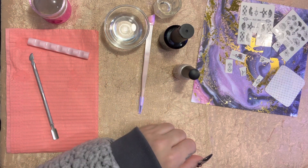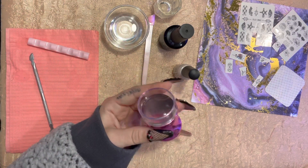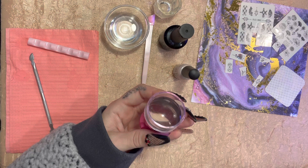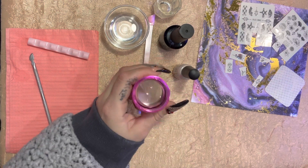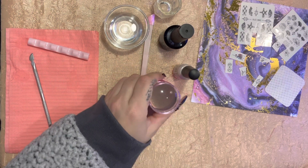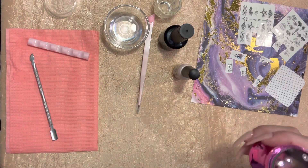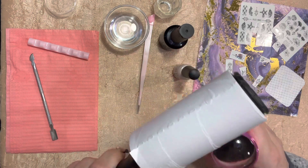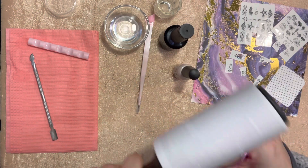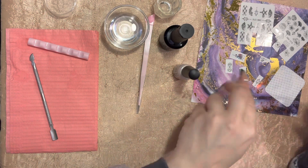Here's the stamper I'm going to use. In my first video I did a sheen haul and I showed this stamper and said I bought it for a video I wanted to do — so here's that video! You want to make sure your stamper is clean from any lint, so I have my lint roller. Make sure there's no lint on there.